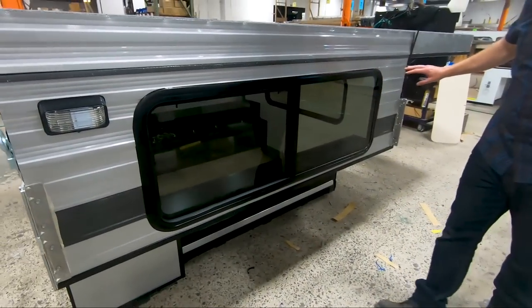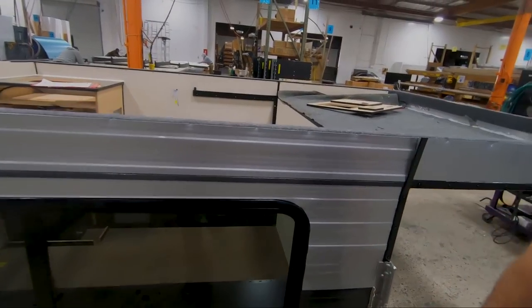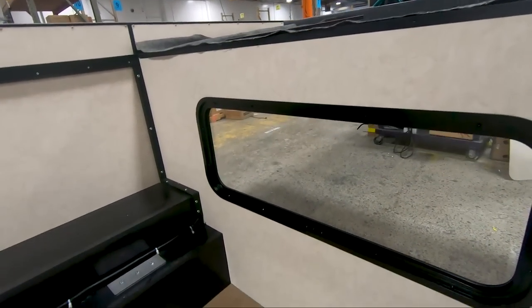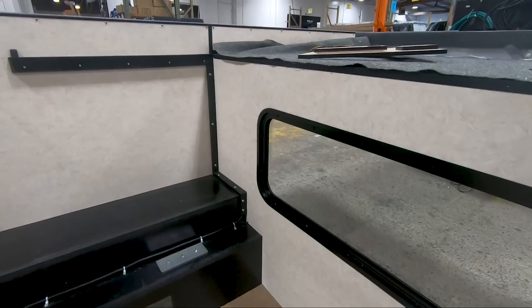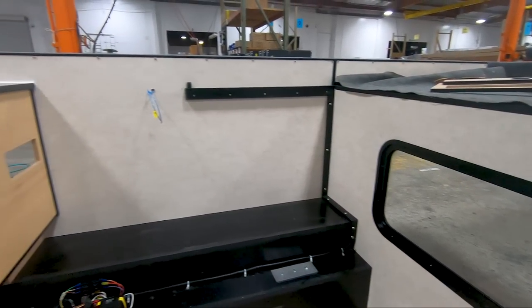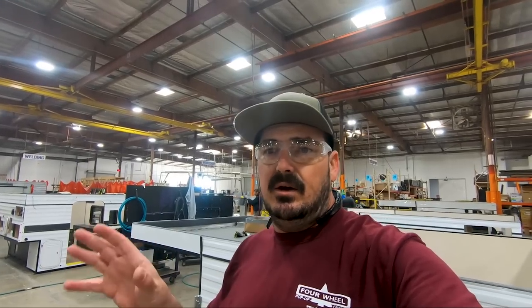Now they're putting the window in, making sure everything looks nice and square. On the inside, you can see it's starting to come together. This one has a different setup — this guy decided just to get the sink and nothing else. Different strokes for different folks.